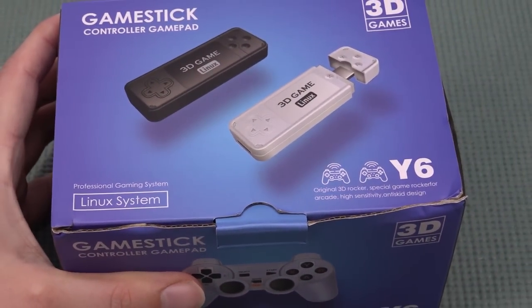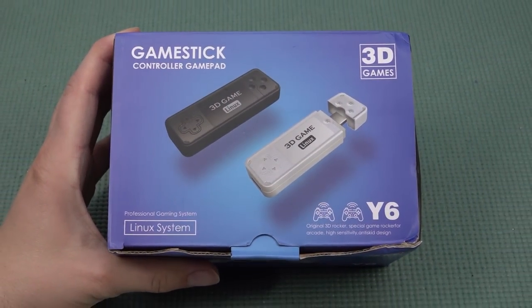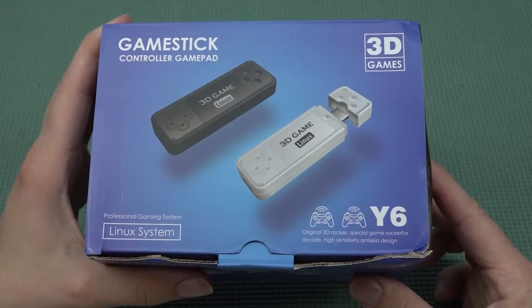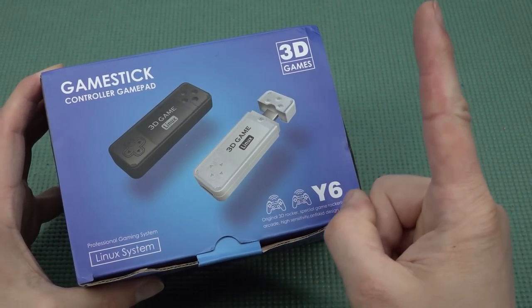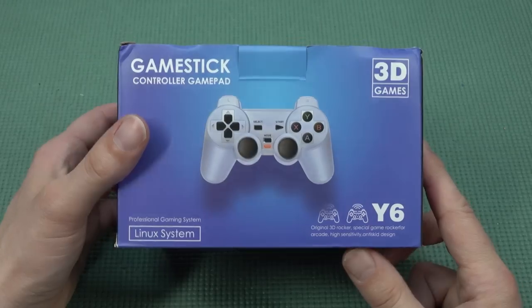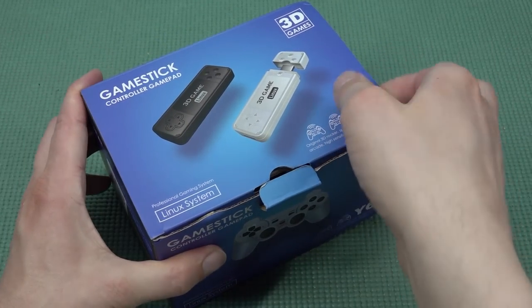Welcome back to the channel. In this video we are going to take a close look at the Game Stick Controller Gamepad Y6 from Powkiddy. Powkiddy is a brand that releases all kinds of stuff including handhelds and other weird stuff.